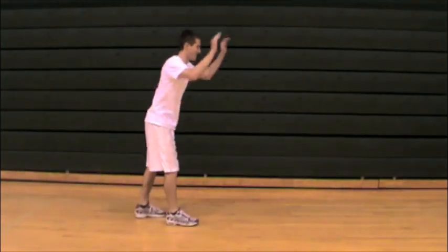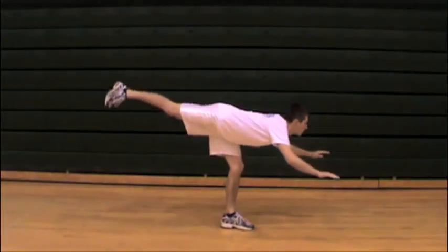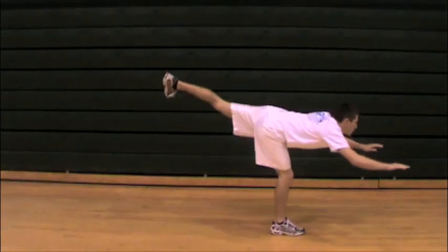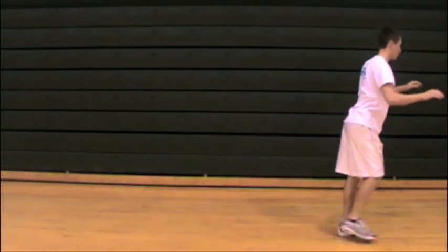With teeter totters, we're really focusing on the hamstring stretching on the leg he's standing on, and really working for good balance and core strength as he goes forward — really trying to bend at the hip and not the back.